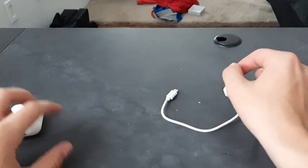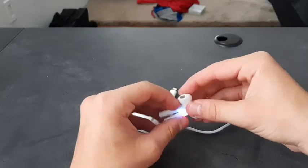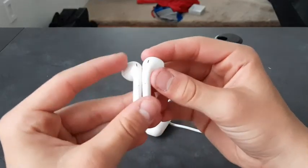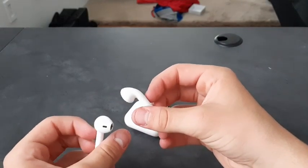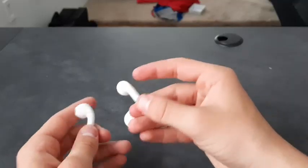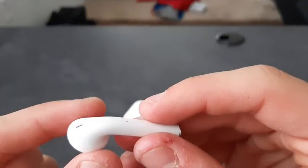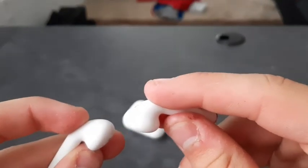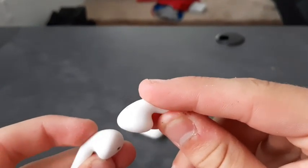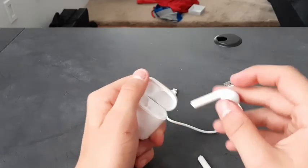Let me go ahead and turn these on and see if I can pair them. Immediately when I take them out they turn on and start flashing, and then some little Chinese voice says 'Bluetooth connection.' They actually have little touch controls on them — not buttons like other fake ones. If I hold down on them, yeah, they turn off.